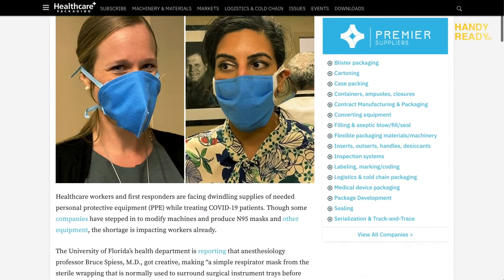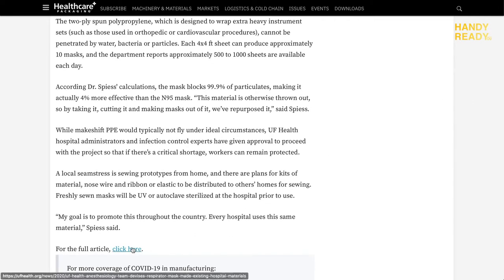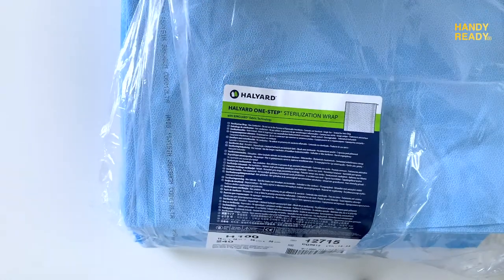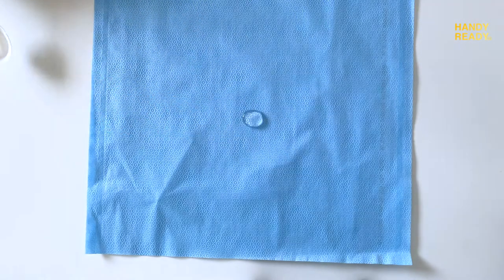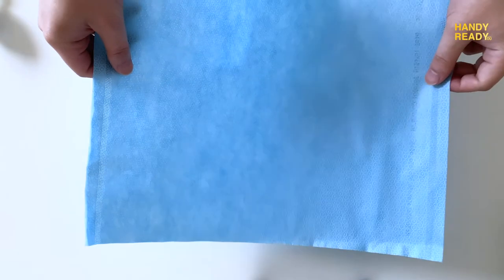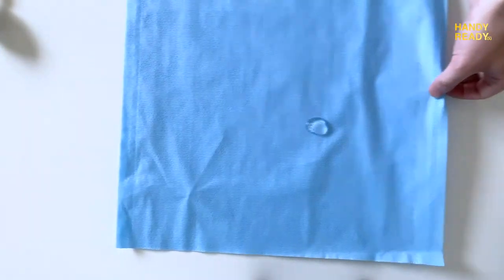In fact, many hospitals are using sterilization wrap to make disposable masks. We are going to use it as a filter instead. The one I'm using is Howard H100, 15 inch by 15 inch, made in the USA — it is the thinner wrap in the product series. The thicker one, such as the H600, is commonly used in hospitals as a DIY mask, but we don't need it for our case. You don't have to get the exact brand — just make sure it is a sterilization wrap in double layers and you're good to go.